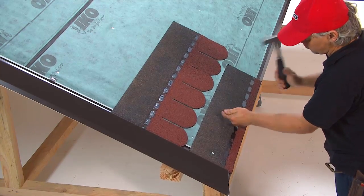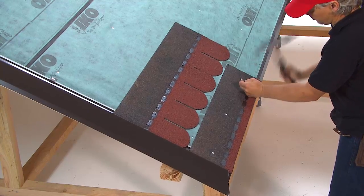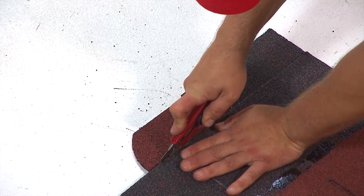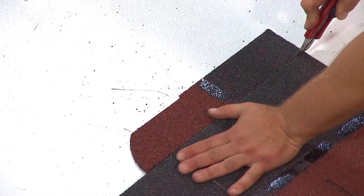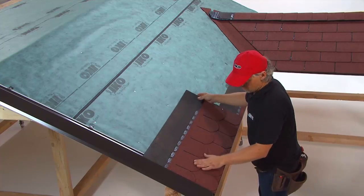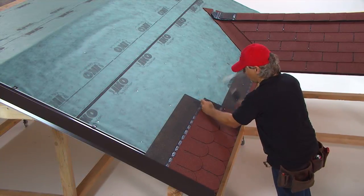Shingles should always be installed diagonally. After the installation of the first complete shingle, the next shingles are shortened by half a tab each time, creating a diagonal step flashing.